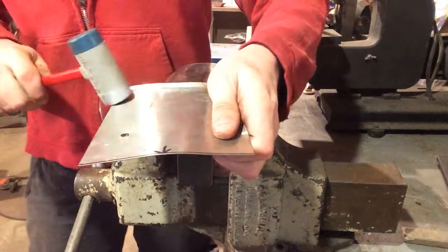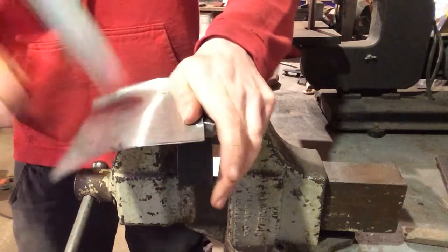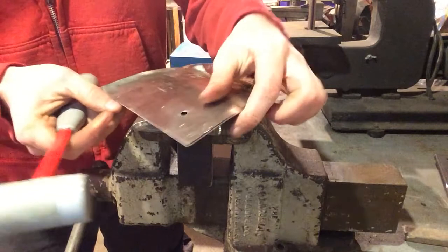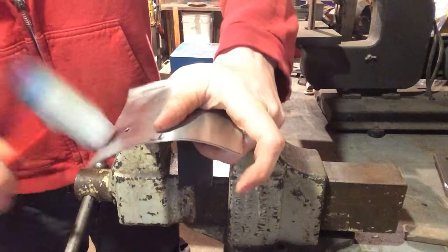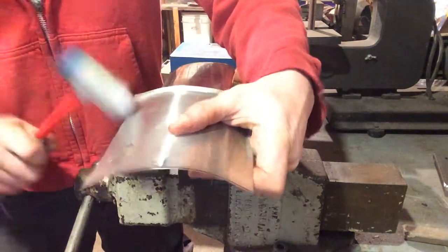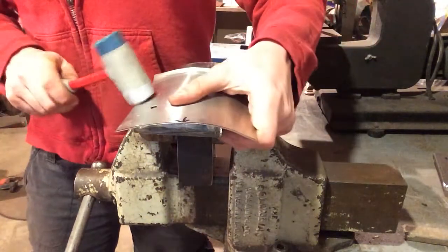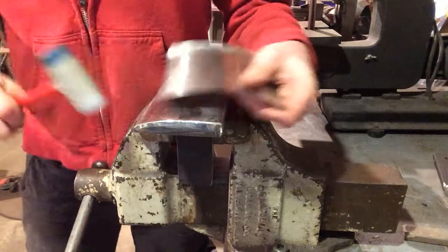All right, so now we want to get a curve on this edge. Once you've done your curve, you can open it back up by laying it lengthwise and just hammering up and down. But if you want to tighten it, again you're going to do those drawing blows. So I'm hammering just on the edge of the stake to draw that curve clean.